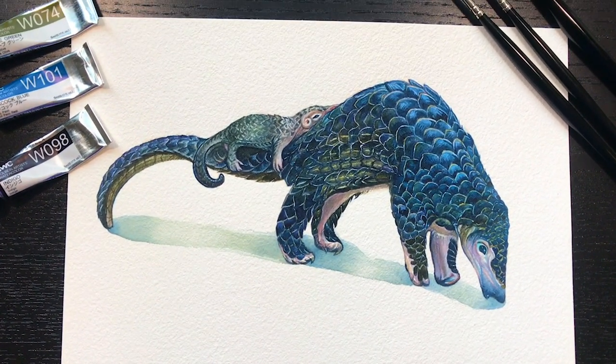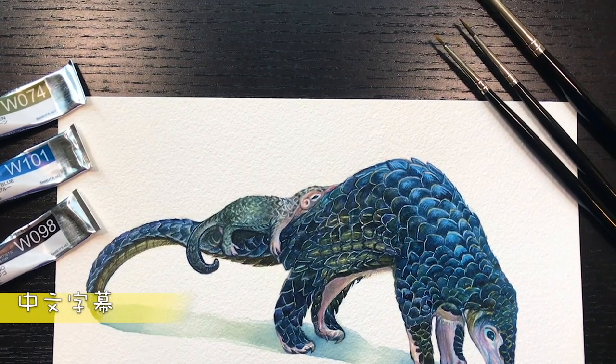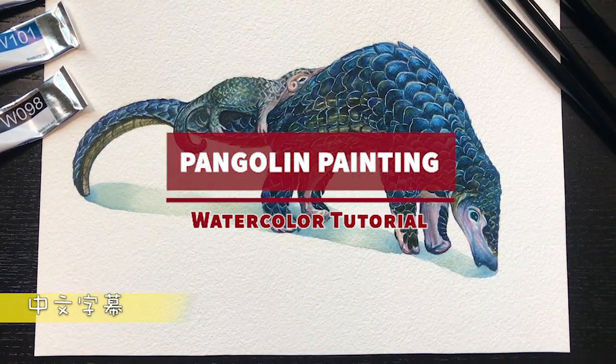Hey guys, it's Windy from Windy's Art. Welcome back to my channel. In this video, I will show you how to paint a pangolin in watercolor.